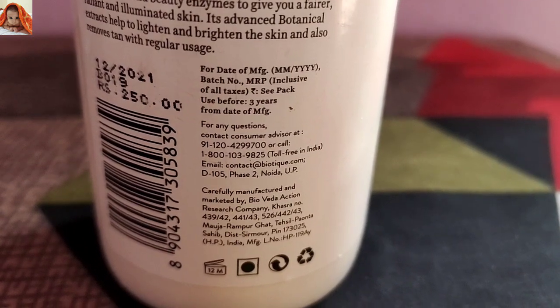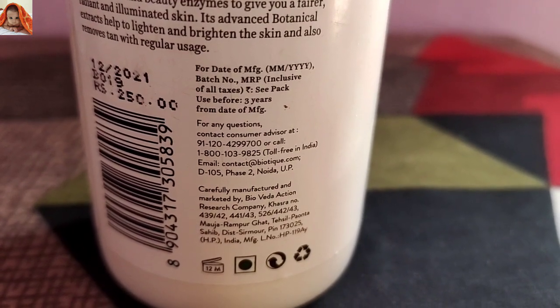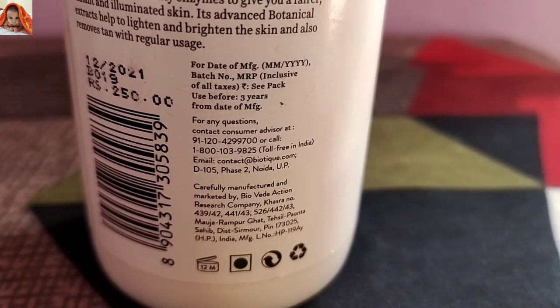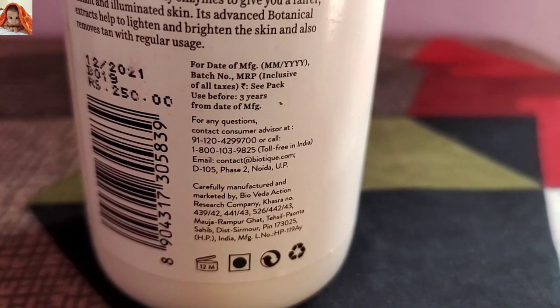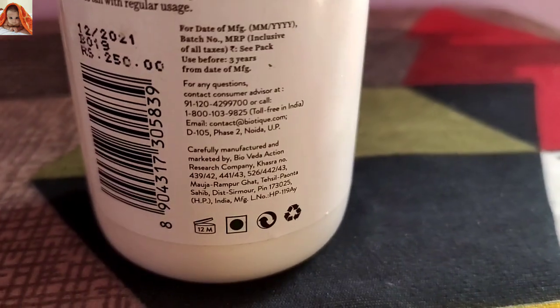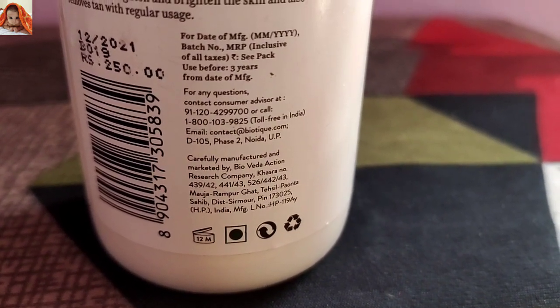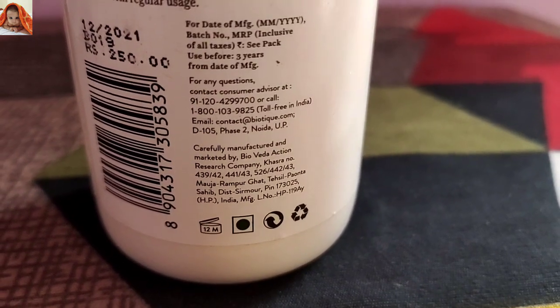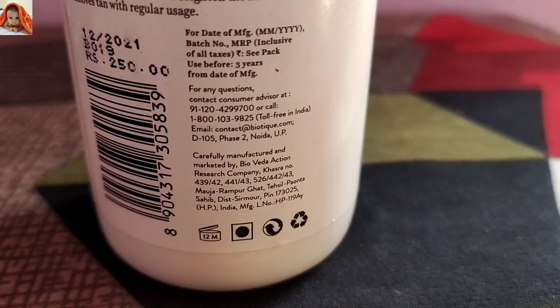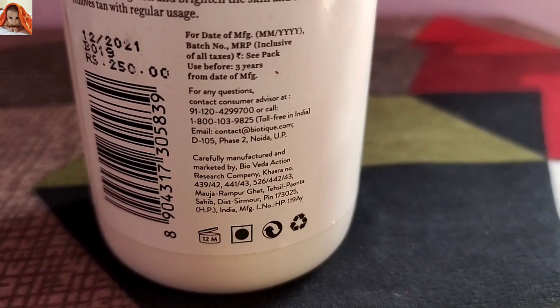For any questions, contact the consumer advisor at +91-120-429-9700 or call 1800-103-9825 toll free in India. Email: contact@biotic.com. D105, Phase 2, Noida, UP. Carefully manufactured and marketed by Bioveda Actionaksi, India.